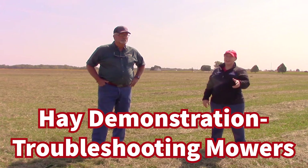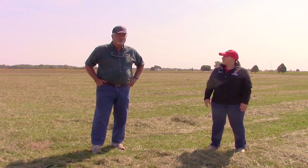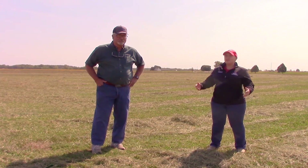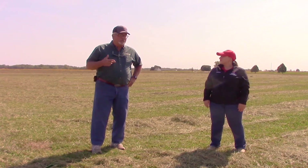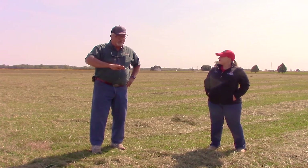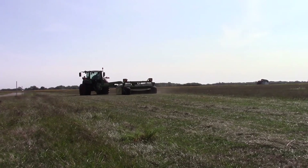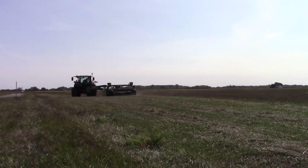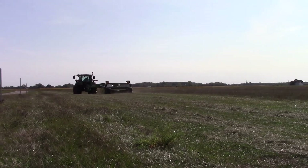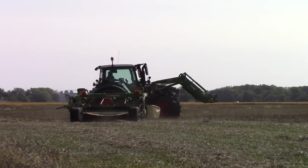Sometimes people take home a piece of equipment, it works good for a little while, and then problems start to pop up and we've got to troubleshoot those issues. A couple of things you can ask about is their ground speed — are they going too fast or not fast enough? You want that crop to just move over like a wave over the cutter bar. Also check if their blades are still sharp — like that first blade we looked at; no wonder they're not getting a good cut.